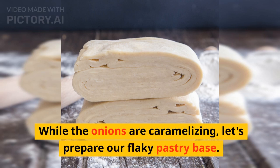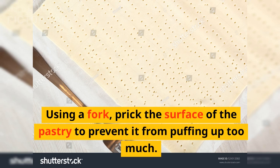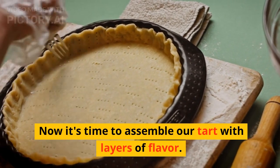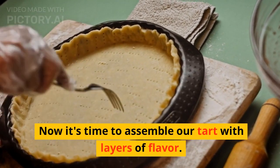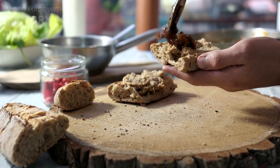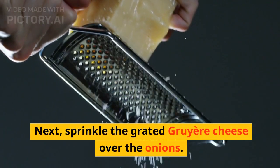While the onions are caramelizing, let's prepare our flaky pastry base. Now it's time to assemble our tart with layers of flavor.